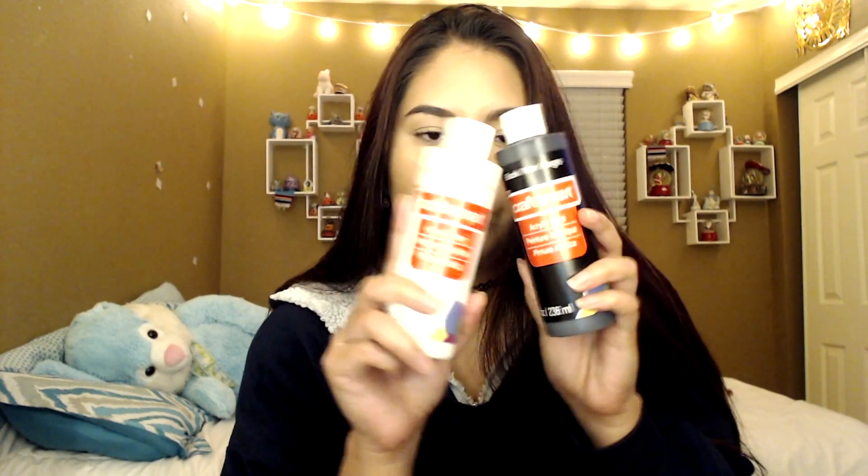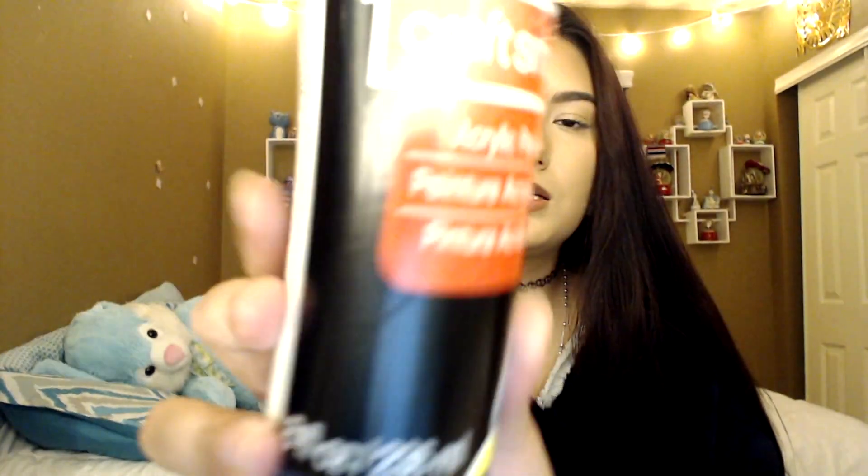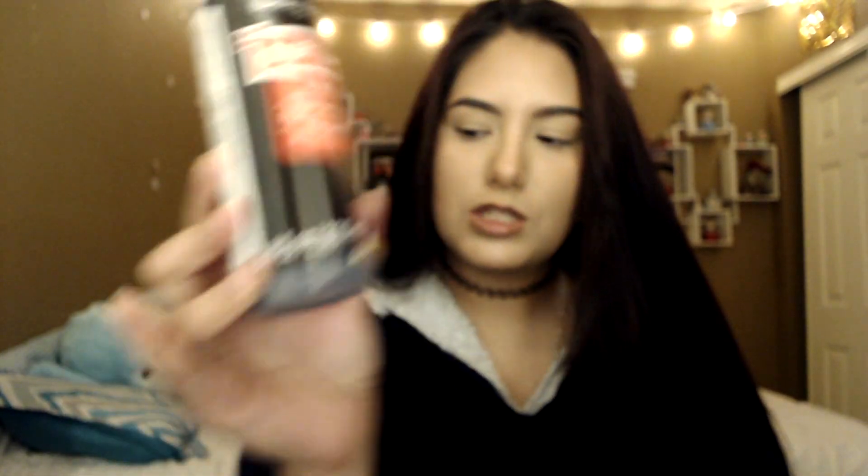I'm going to show you guys my haul of the stuff that I got, because I didn't have anything. Starting off with the fun parts — the paints. All of these are acrylic paints and I got them from Michael's. These were $2.99 per bottle each. I got a white bottle and a black bottle — I got these two in the really big size so I can make the other paints darker with black or lighter with white. Then I got a hot pink.